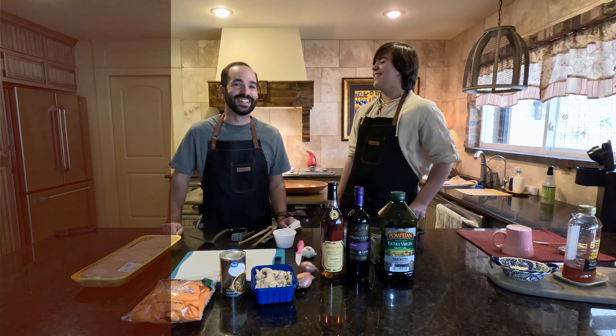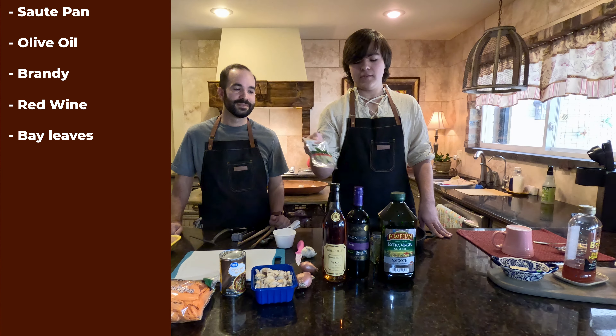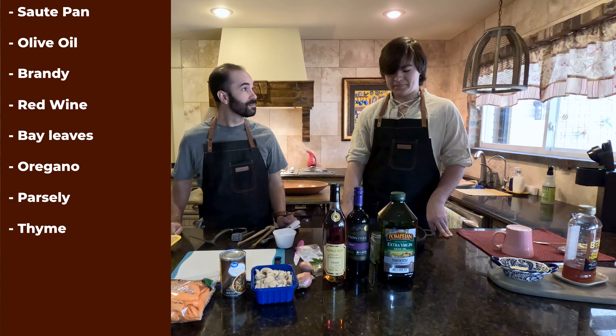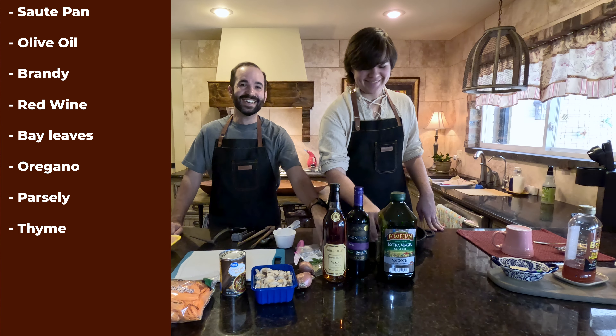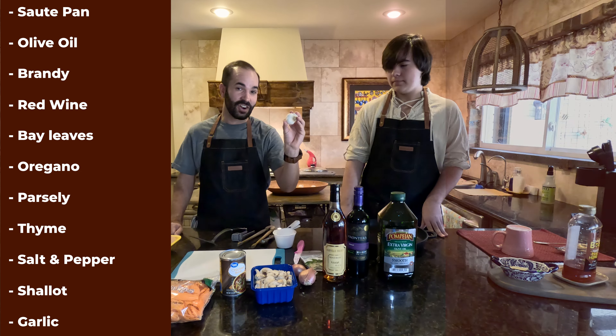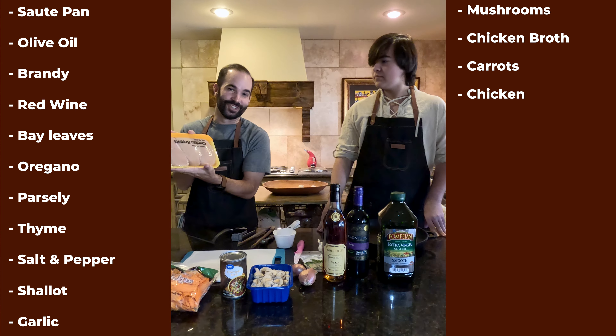For this recipe you're going to need: a sauté pan, olive oil, brandy, red wine, bay leaves, oregano, parsley, salt and pepper, shallot, garlic, mushrooms — which my uncle hates — chicken broth, eggs, and some chicken.